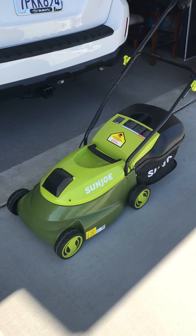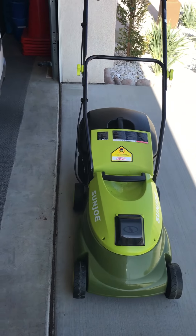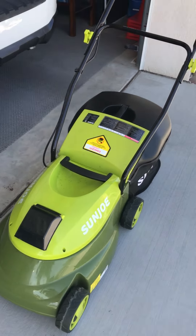Hello folks, this is Dirk Golden, the strolling ventriloquist, and I'm actually going to do a review on this new Sun Joe, this little lawn mower — almost kind of looks like a toy lawn mower.